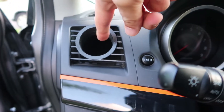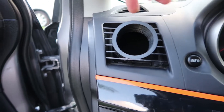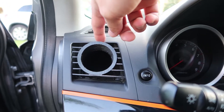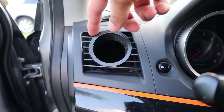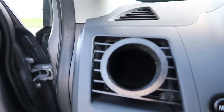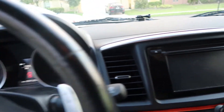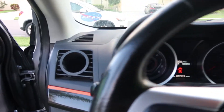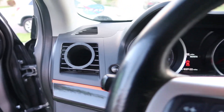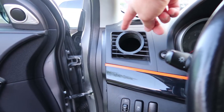The only downfall I could foresee is that it's 3D printed, so I don't know if heat from the heater could melt it at all. But I don't think so — it's pretty dang sturdy. It does match everything else in the car, so it looks very stock-ish. Pretty impressed — good work on that, Joel.